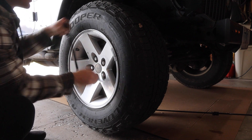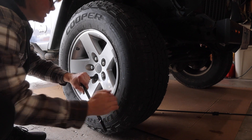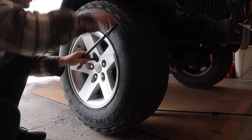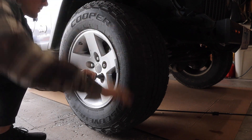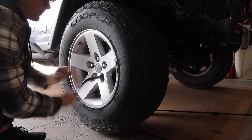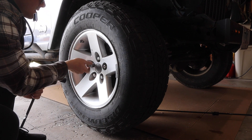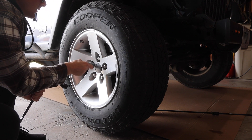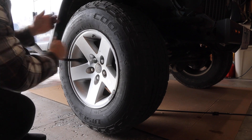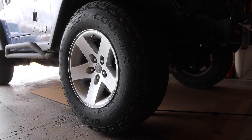Start with this one and go to this one — we're just snugging it up. You don't need to tighten it all the way right now. My last one is the locking nut, so I need my key. Spare tire is on, now you can drop your vehicle back down.